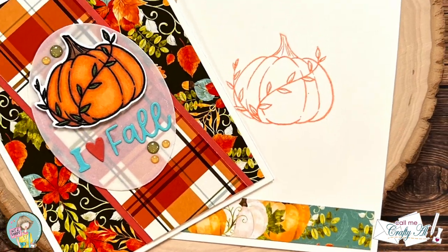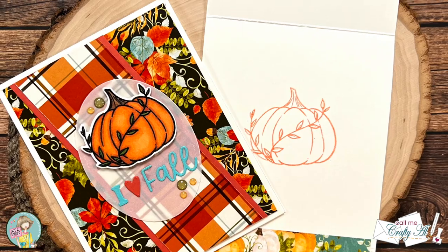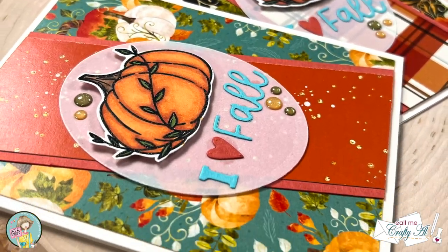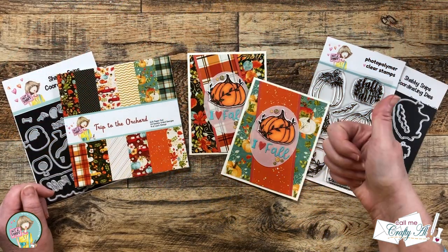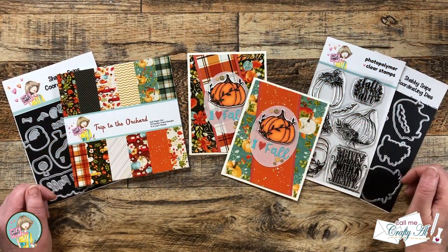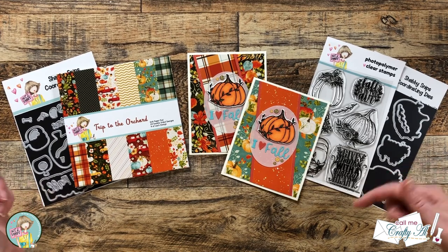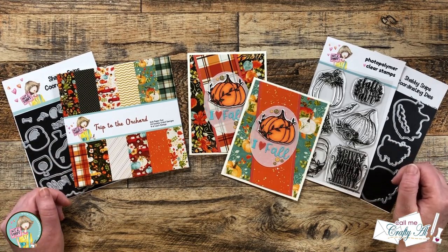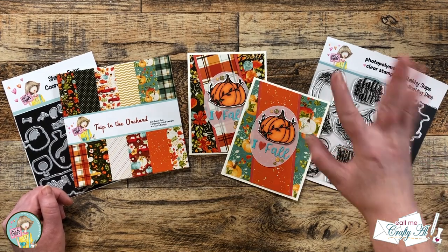I hope you enjoyed seeing how I made these two I Love Fall cards using the new release from Not Too Shabby. If you did, a thumbs up is always appreciated. Don't forget to check out those links in the description box below to see the rest of the products and the Not Too Shabby videos — and until my next one, I hope you're all having a crafty day. Bye bye!